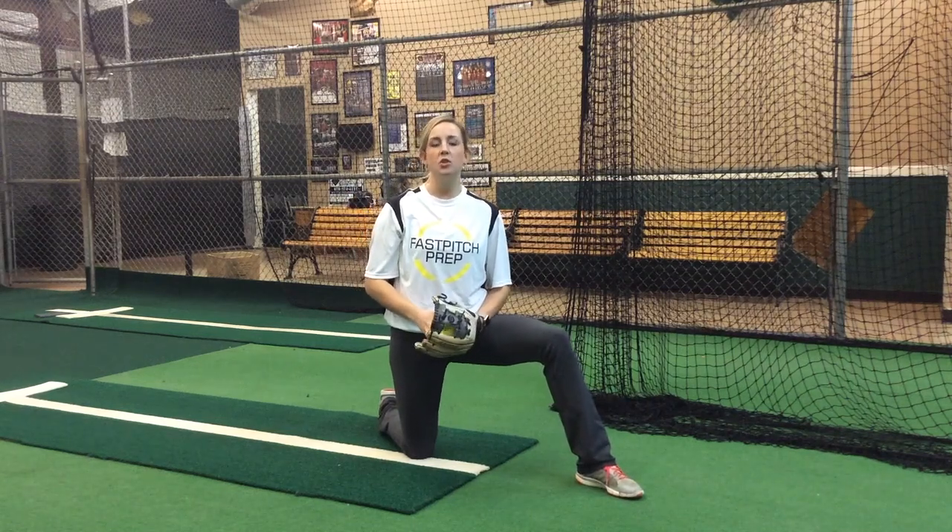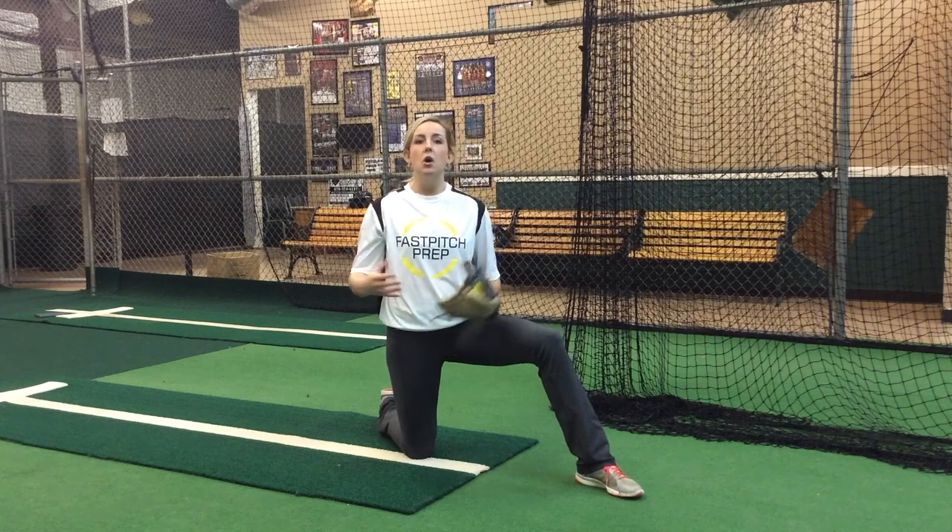Hi, this is Kat Fritz with Fast Pitch Prep, and today for Fast Pitch Tutor we're going to be talking about throwing a curveball on a knee.